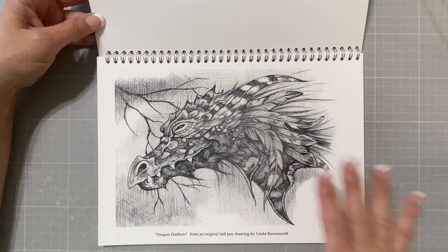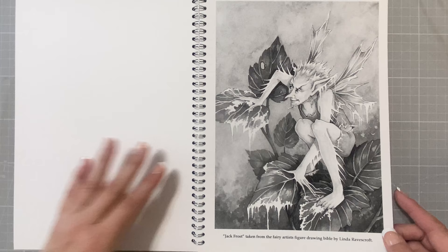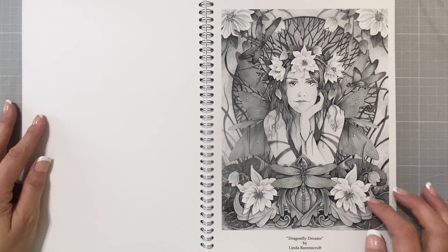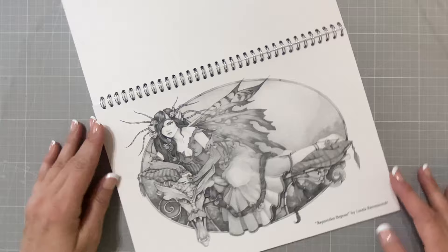Dragon Feathers — she does really awesome dragons. I do like her dragon work very much. This one's cool — Jack Frost. Dragonfly Dreams is one of my favorites; this is actually the cover image. Really, really pretty. And this paper is awesome!